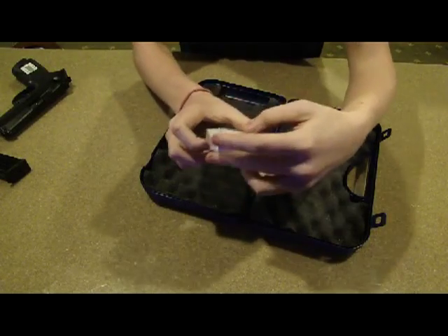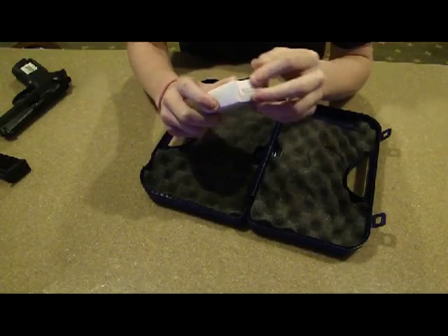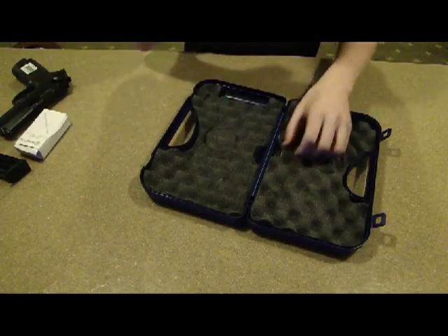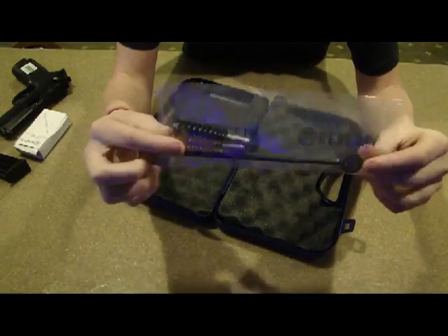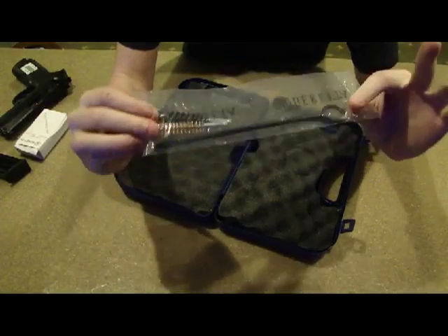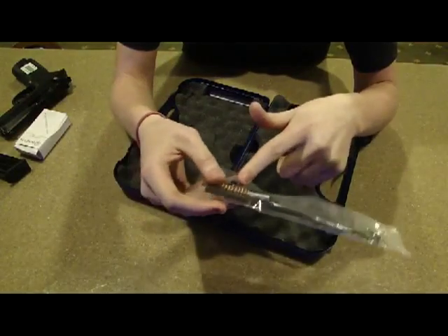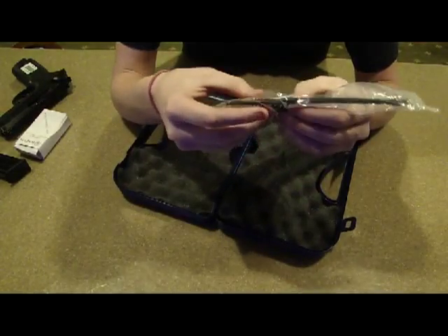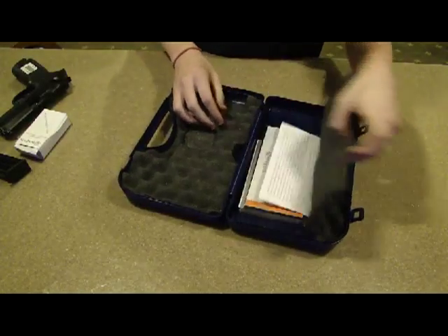Here is your Beretta gun lock — contains California certified lock. You guys won't have any excuse to not clean your guns anymore because this gun comes with its own little pouch, cleaning rod, and two different sizes of brushes. So no more excuses for a dirty gun.